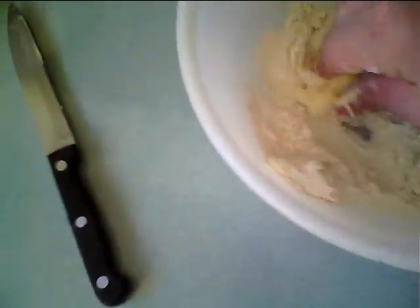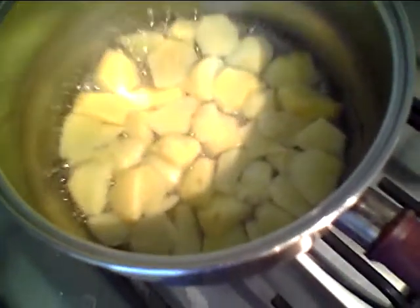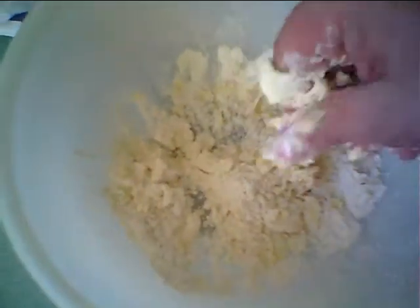Squash the butter in and that'll all mash up. Just keep working it. While I'm doing that, you can have a look — see all that boiling away in there? That's all reducing nicely, we'll let that reduce up. Can you see all that turning into crumble now?